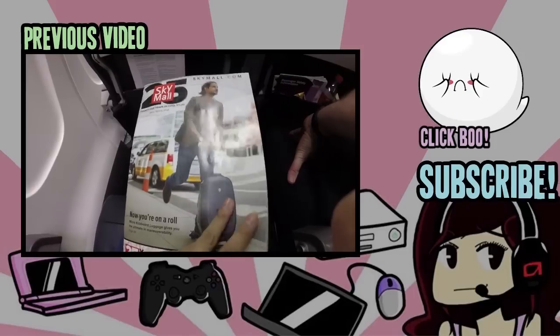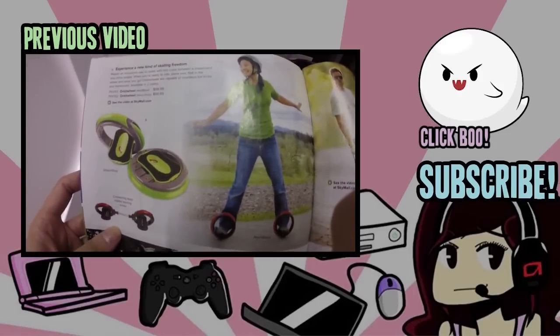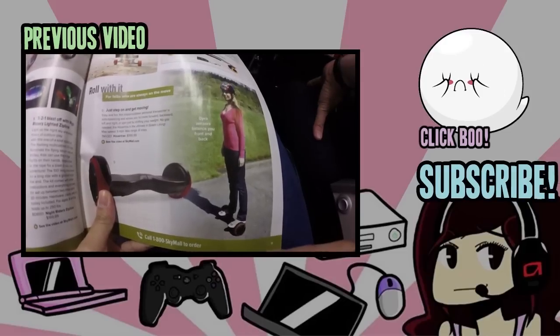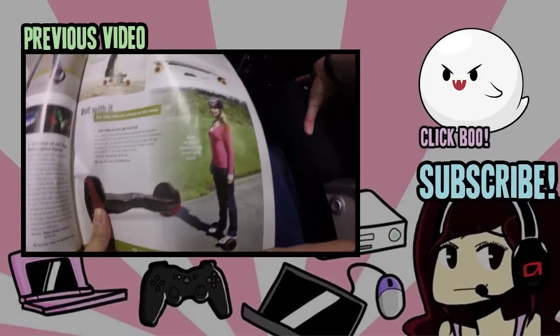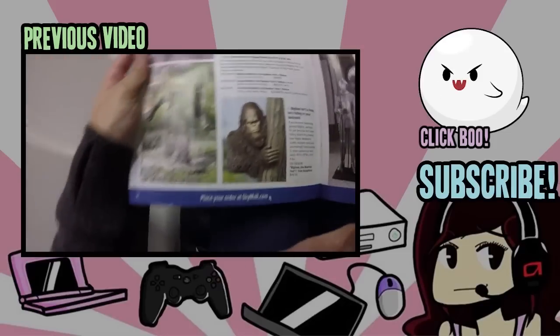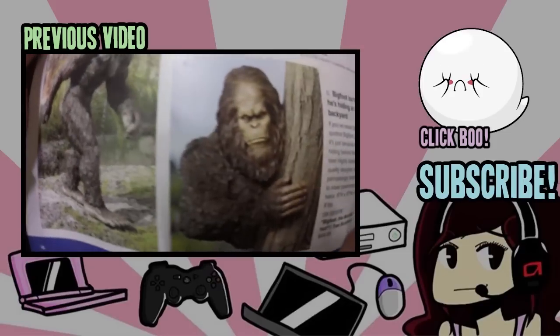Seriously, who buys all this SkyMall stuff? Like, what is this? How would this even work? It looks uncomfortable — it looks dangerous as fuck. You don't look cool, you look ridiculous. I don't even know how this would move. And do you ever think to yourself, 'Sweet, now I can get that perfect gift for my mother-in-law — let me just get her this weird-looking Bigfoot.'